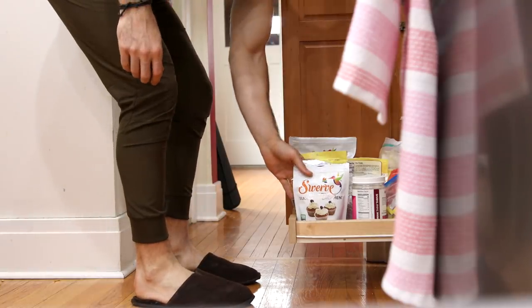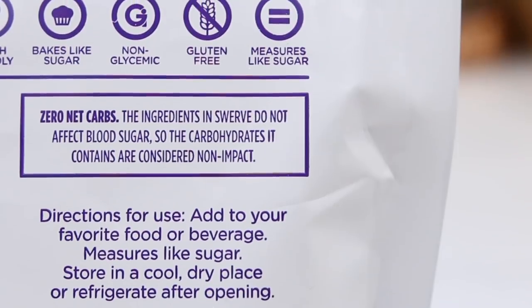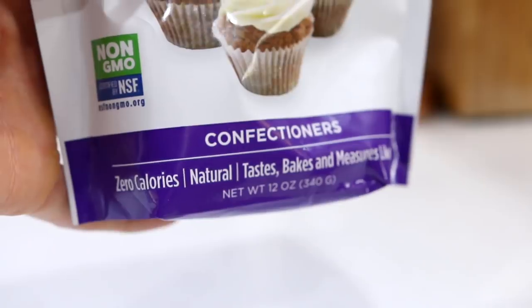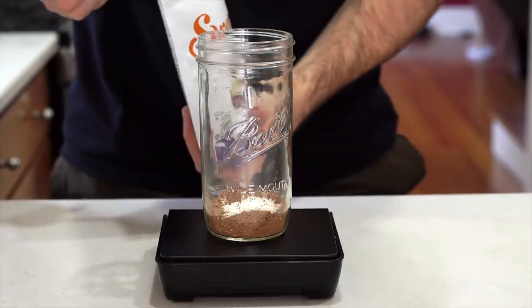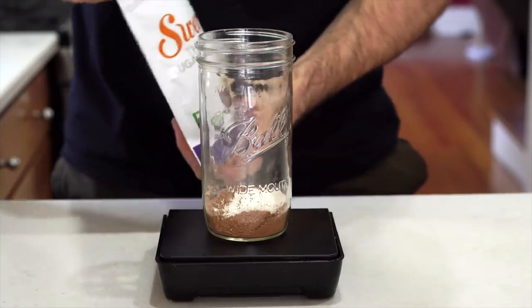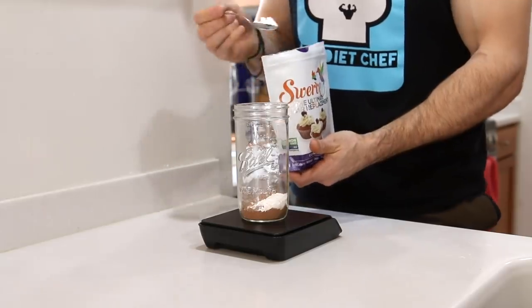Now we're going to add some sweetness to our keto ice cream, and of course we're going to do that without adding any carbs or calories by using some confectioner's swerve. I think using two tablespoons or 24 grams of that stuff adds the perfect amount of sweetness to this mason jar chocolate ice cream, so that's what I'm adding to the jar.